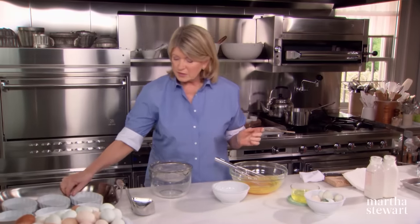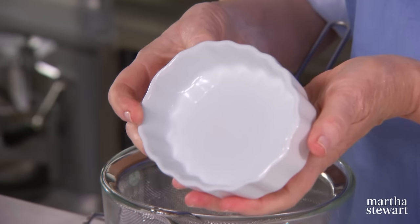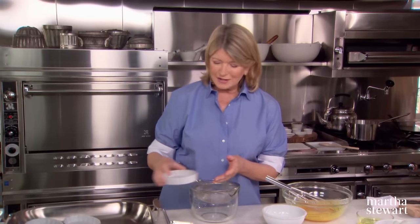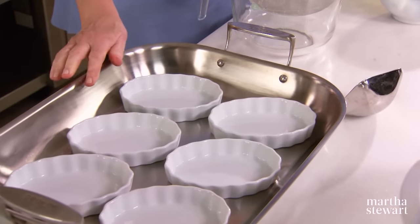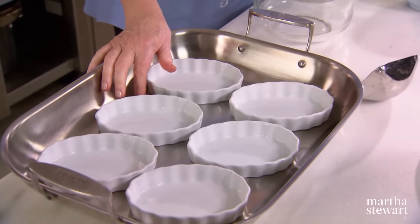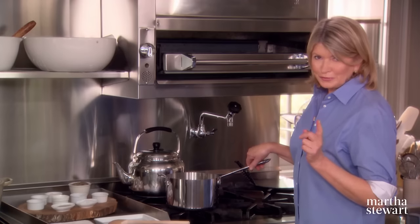And while the cream is heating, I'll show you — I love these oval crème brûlée dishes. These are really beautiful; they hold seven ounces of custard, which is a very generous but not overpowering size. I have placed six of them in a shallow pan because we're going to add a little bit of boiling water and make a bain marie — a hot water bath for the custards.